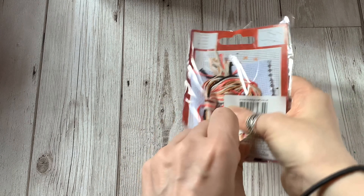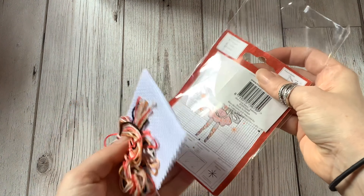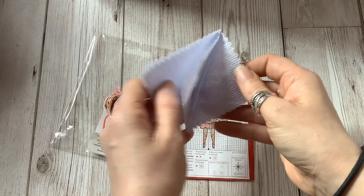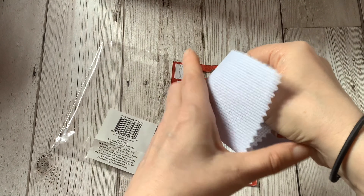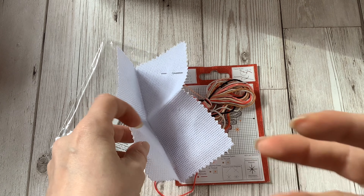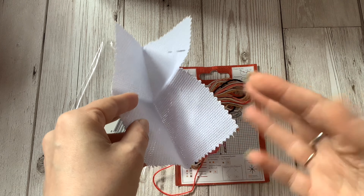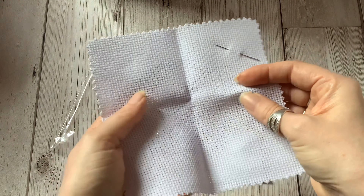If I open this piece up you can see that they come with everything you need — the chart for the project, the material, the needle and the thread. So literally the only other thing you would need to supply is a pair of small sharp scissors for cutting your thread. If you're worried about your material fraying while you're stitching, you can put masking tape around the edge, or this piece of material has been cut with pinking shears so that will help prevent fraying as well.